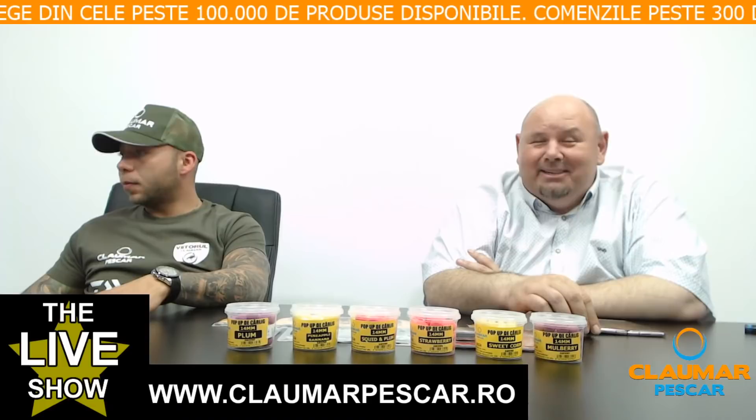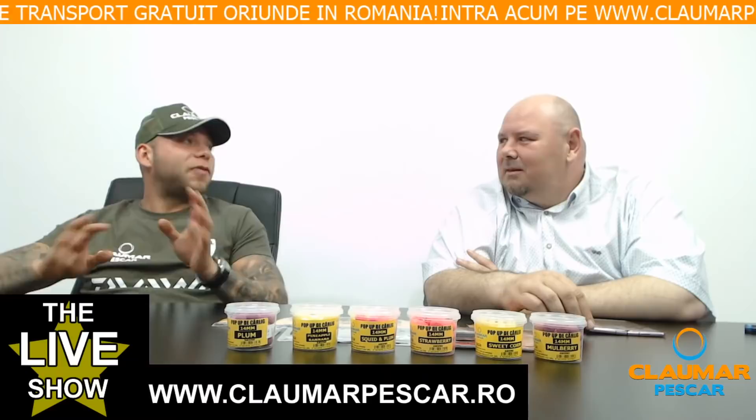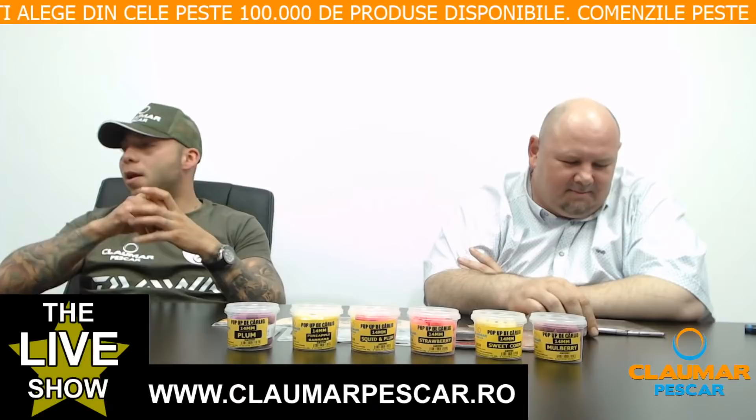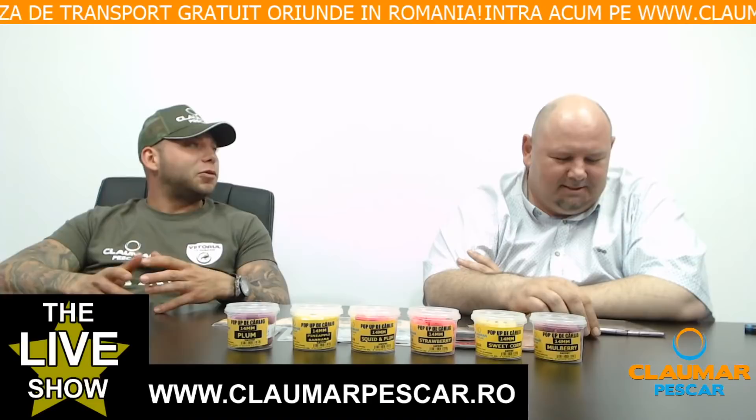Alexandru Gabriel întreabă ce trebuie pus în săculeți. Clar, orice este legat de ce vrei să pescuiești — poți face o combinație. Cel mai bine este o combinație de pelete, semințe preparate și boilies. Pelete, boilies, semințe întregi sau sparte, amestec de săculeți. Puteți pune absolut orice, e bine să faceți o combinație și să fie și un contrast de culori.